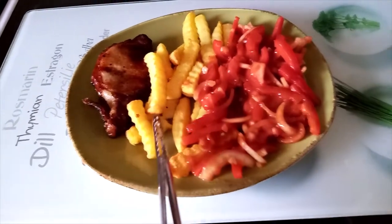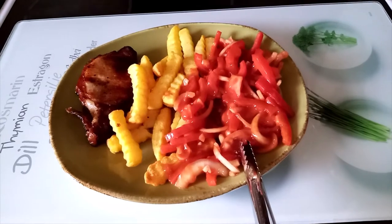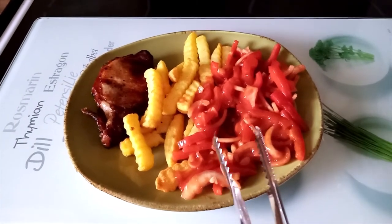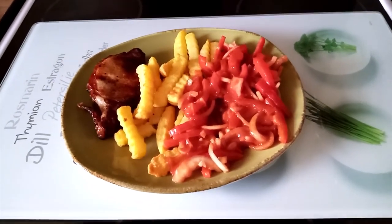A pork chop here, chips and salad — and I'll show you how to make salad next time. Thank you so much for watching, bye bye!